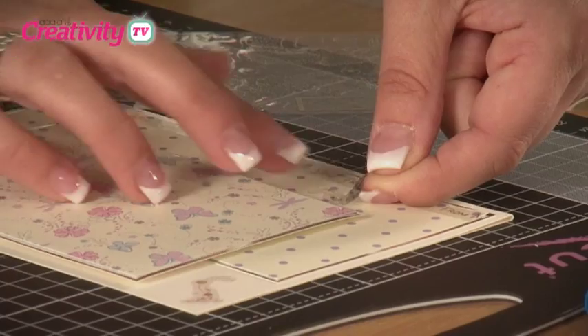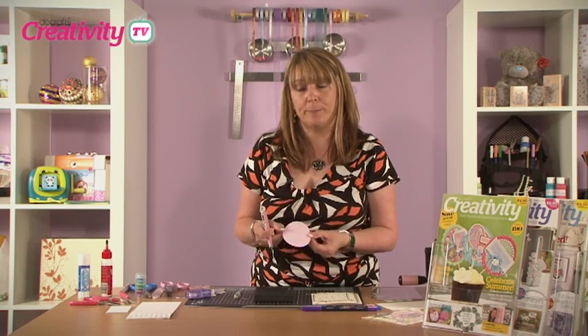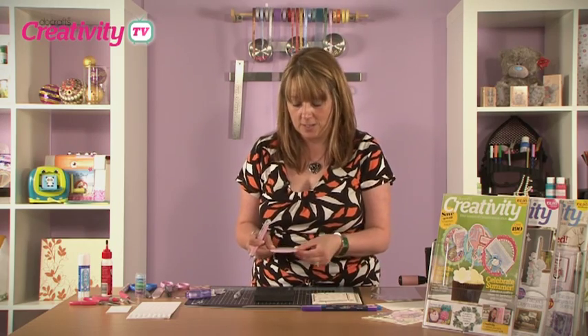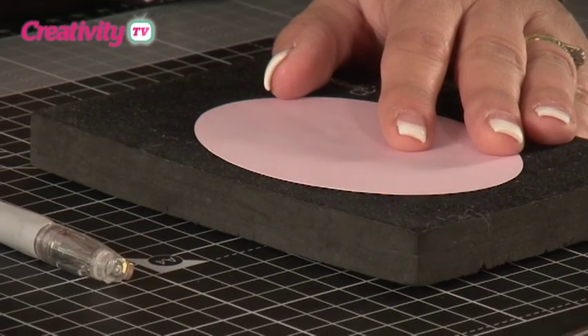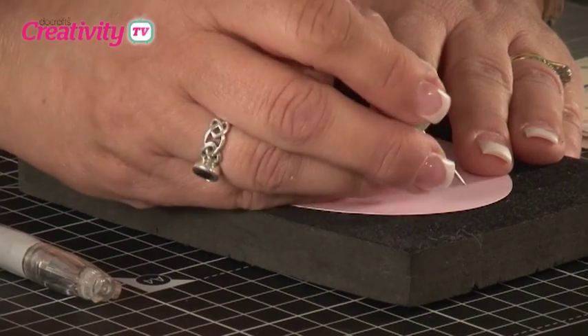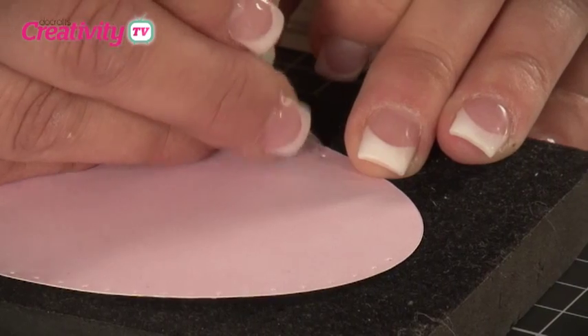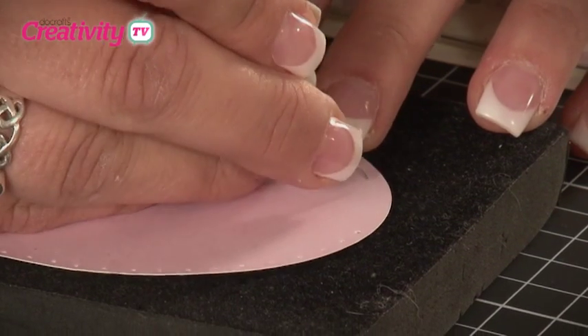The next thing we're going to do is pierce some holes around an oval shape that I've cut from a plain piece of pink paper, which also comes in the paper crafting kit. I'm going to place it onto my piercing mat and with my retractable poke tool, I'm going to do some dots all around the edge. You just need to start to stab little holes all the way around the edge of the oval.